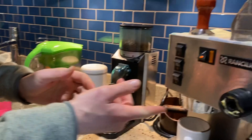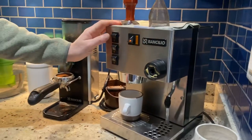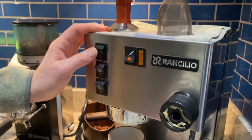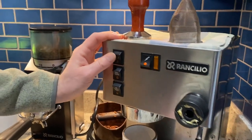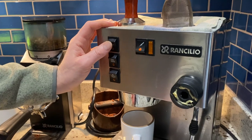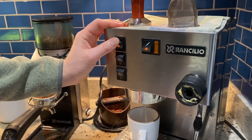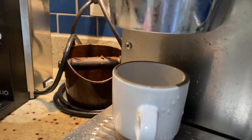Then we will go back to our machine and warm it up. When we warm up the machine, we know it's ready when we hear a wooshing sound and there's steam coming out of it like this. Then we know it's ready.